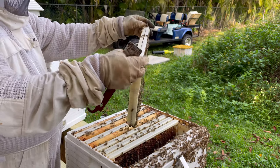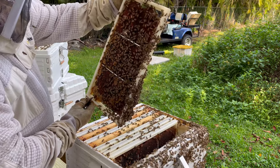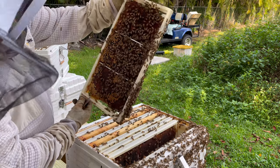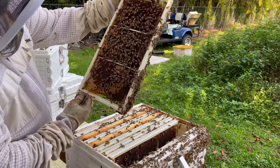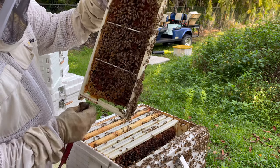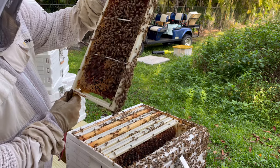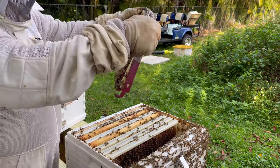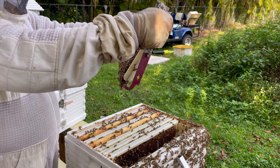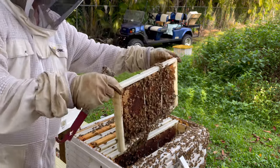The hive on N9 is queenless. They put some eggs in there so hopefully they'll make their own queen. I can't buy one right now to replace her, and for sale they don't deliver until like April. See the big drones? Yeah, the drones are what throw me off. I always think I'm looking at a queen when I initially see them — they initially draw my eye because they're so much bigger than the workers.